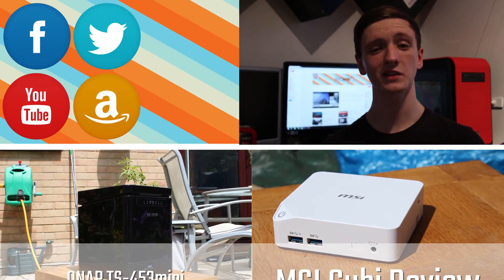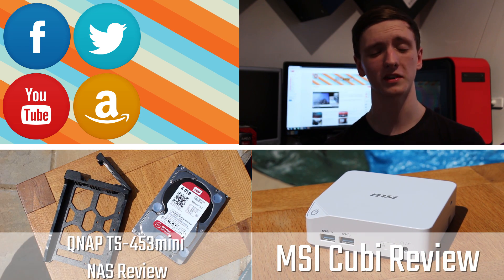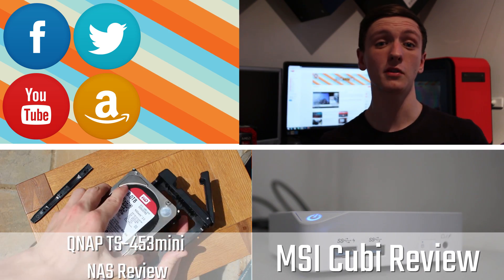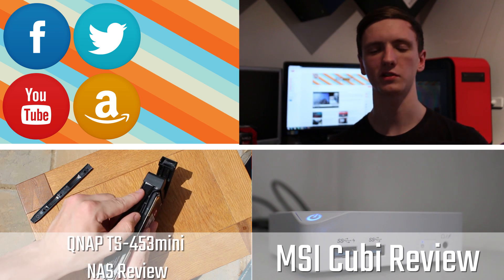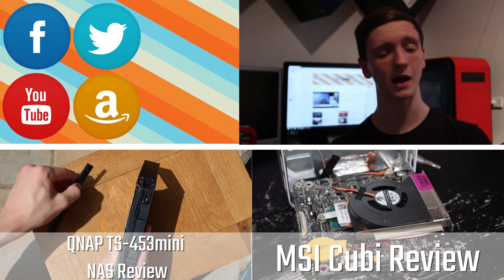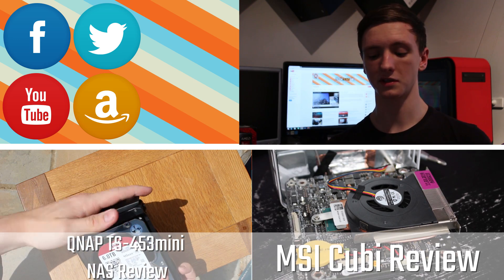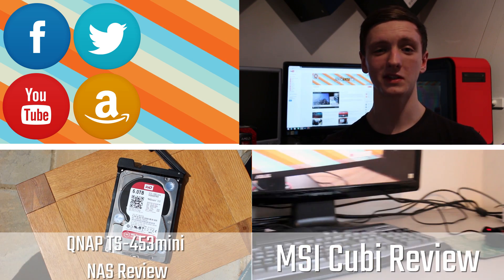Thanks for watching this TechTeamGB video. Please subscribe if you haven't already — it helps us out a lot. Feel free to check out some of our recent videos down below. Click the links for our Amazon affiliate link, our social media, and our YouTube channel. Please subscribe, like, share, favourite, and we'll see you all in the next video.